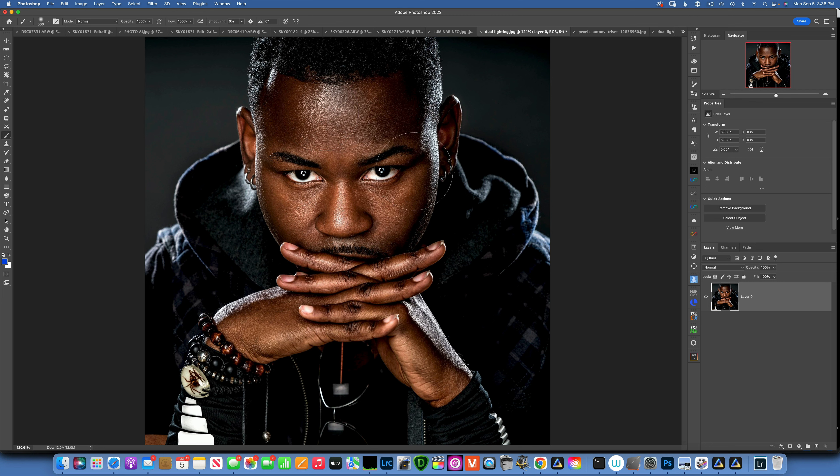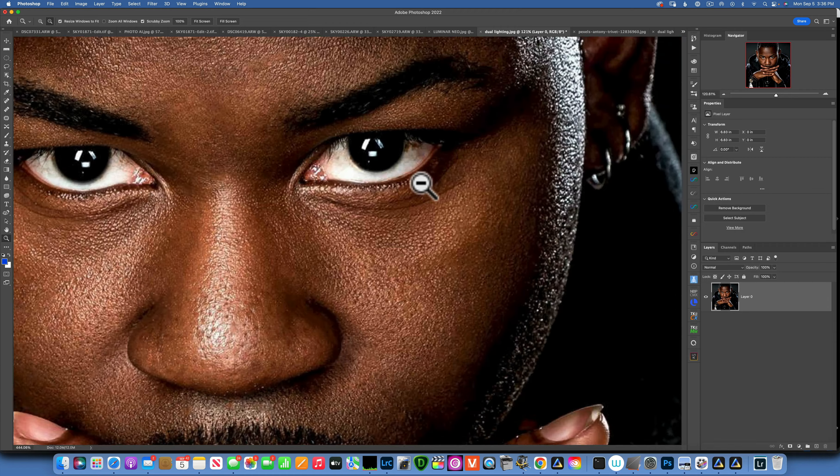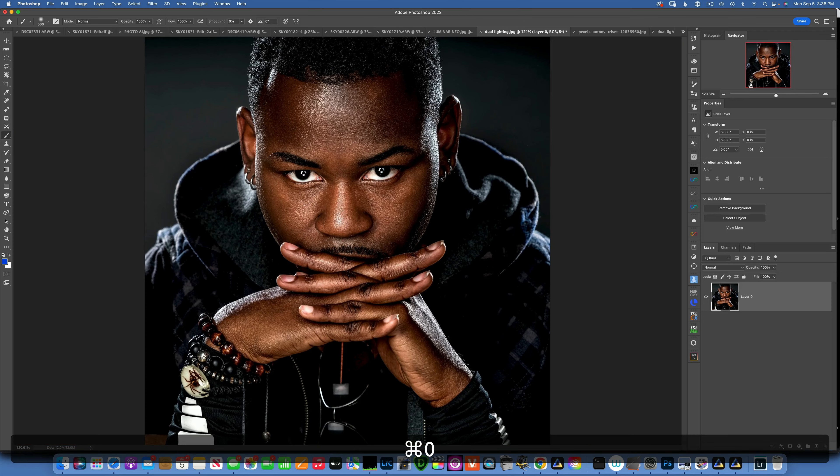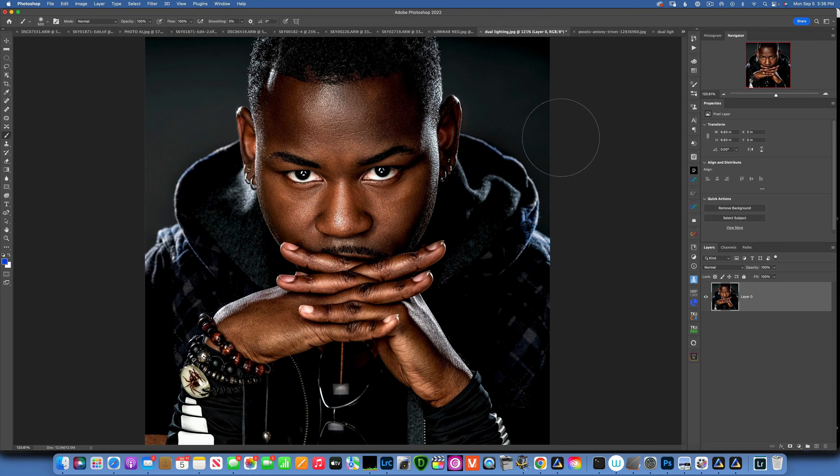If you ever want to know how a photo was lit, just zoom into the catch light in the eye. You can see there are two strip boxes and another soft box, and maybe even a tiny reflector — so this could really be a four-point lighting setup. The two strip boxes are what I'm most interested in. It was probably a strip box on each side at 45 degrees behind the subject, pointed toward the subject, and then a soft box in the front up high, going straight in the middle — you can see this highlight going right down the middle.